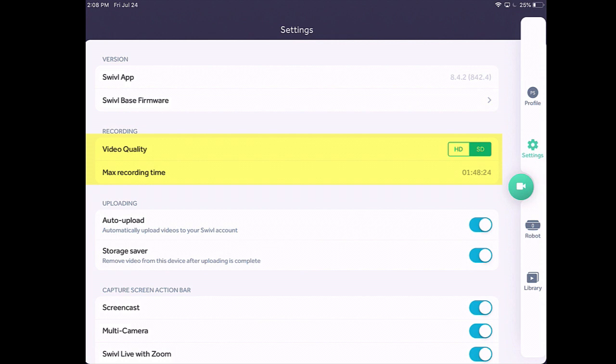Under this uploading menu, I have automatic upload enabled — that means as soon as I stop the video, it's going to stop the video, create a chunk, and then upload that to the cloud. From there is where I can share that to my students' Seesaw account or their Canvas account to allow them to view those videos. Storage Saver is going to remove the videos after they've been uploaded, so those two kind of work together. You may want to turn off your auto upload if you want to hold it back and create a time delay, but usually I just keep both of those on so that as soon as I'm done it'll automatically upload and then save storage.